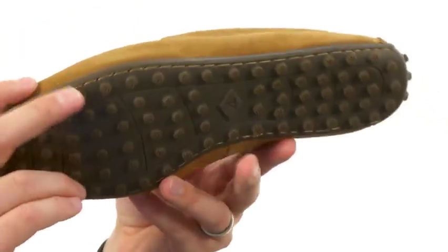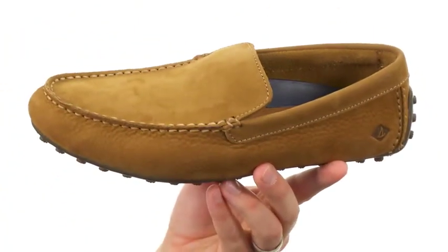That rubber outsole down here has those little razor-cut wave siping technologies on the bottom of those nubs to keep you steady on both wet or dry surfaces. Get that style you've been looking for — it's from Sperry.